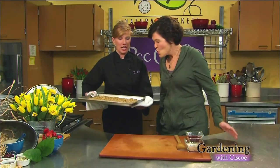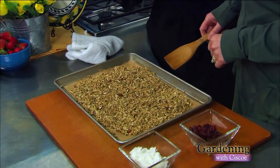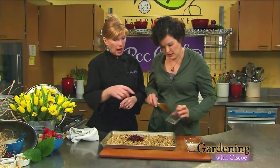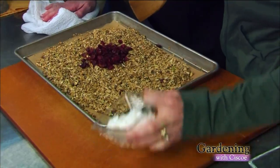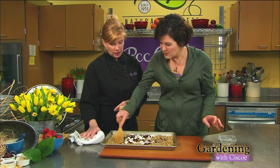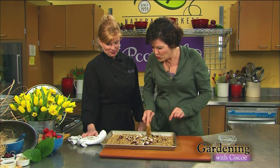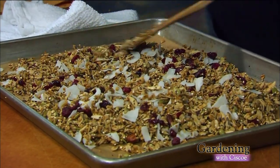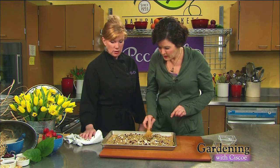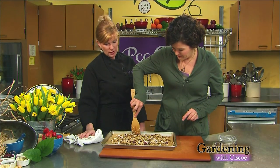Something's smelling good. Hot pan, be careful. This has cooked for about 20 minutes — I stirred it once in the interim. Now we're going to add a couple of things that only need a little bit of cooking time: some dried cranberries, and some flaked coconut — that is not sweetened. I like the big chunks of coconut in there, especially when it's a little toasted. And with that coconut oil that's already in there, those are wonderful flavors. It'll turn into almost like candy. Just tighten those edges up a little bit — 10 more minutes and then it's done. Then we'll let it cool and taste it.